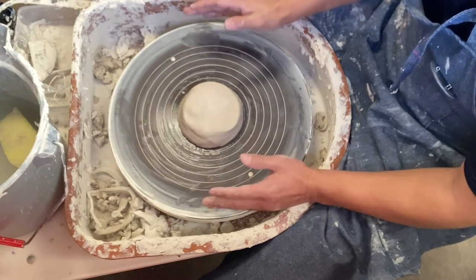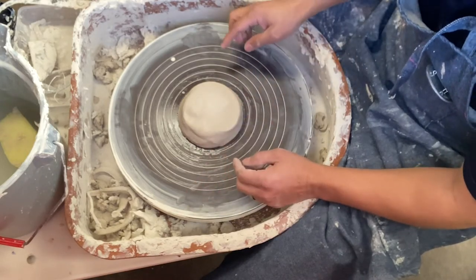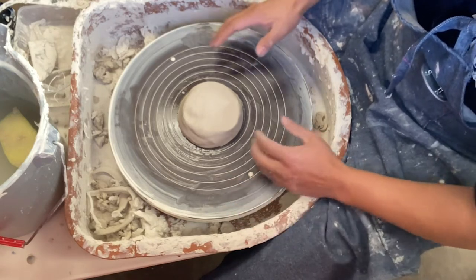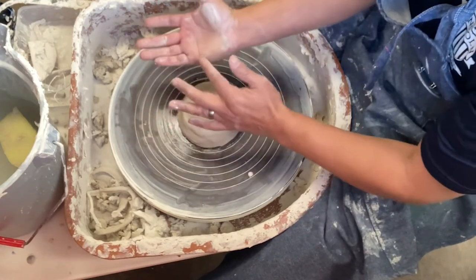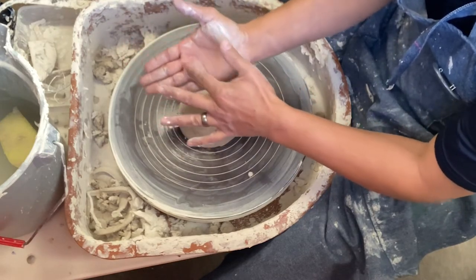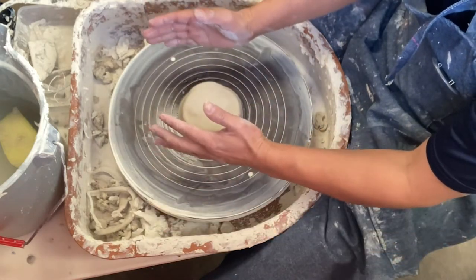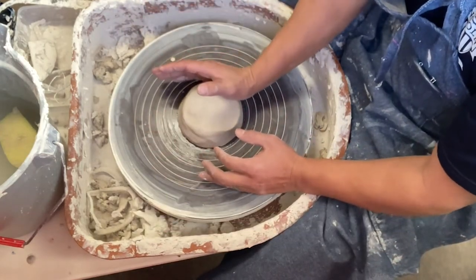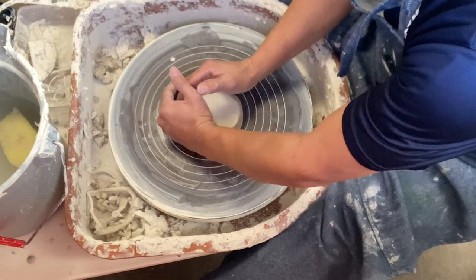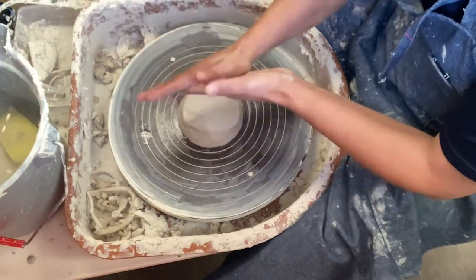I imagine my wheel head is like a clock, with twelve, three, six, and nine. I put one hand at five o'clock and the other at seven o'clock. I press using the heel of my hand — not the knuckles or fingers — and squeeze the clay so it centers nicely in the middle.